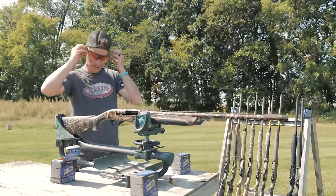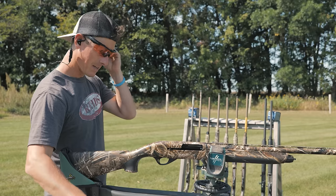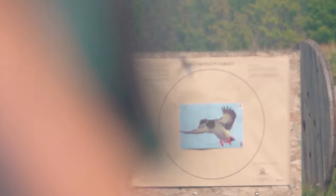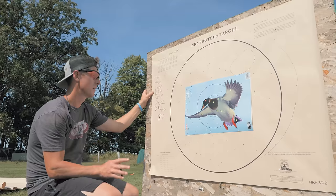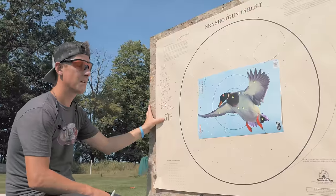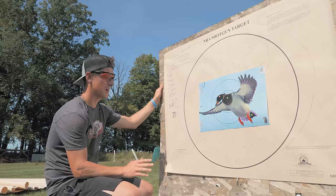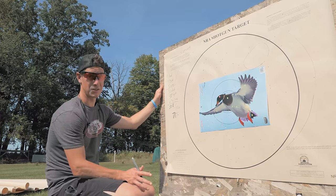Here we go with the Weatherby Element. This gun has really surprised me in the reviews — I didn't think I'd like it nearly as much as I did. Great gun for the money, but how does it pattern? This is one of the better-looking patterns. Only 10 in the duck, but when you look at pellets in the 30-inch circle total, it's 110 — which is 71%. A few gaps, but one of the more consistent patterns I've seen. Really impressed with how this shot.